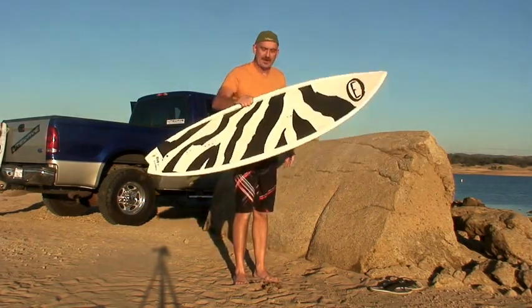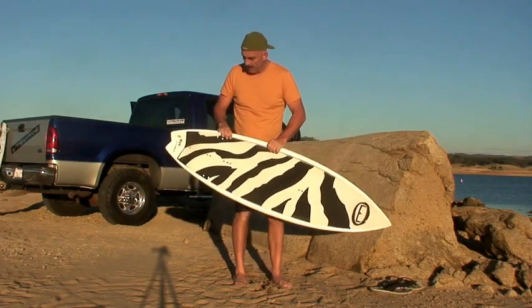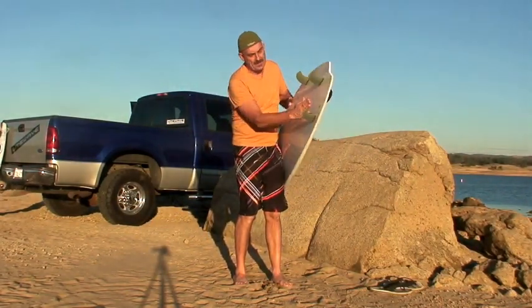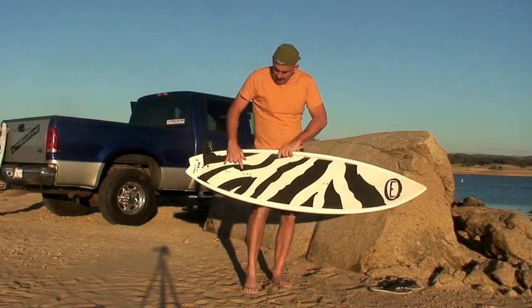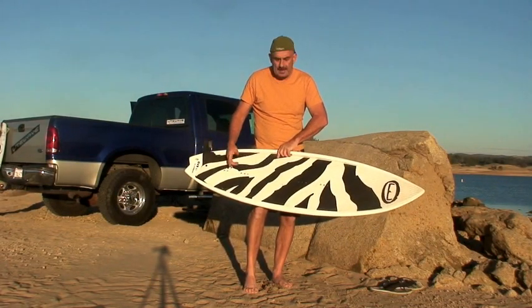It's got a built-in grab handle too — that's another benefit of building up that rail. It comes with three G10 fins in a thruster pattern. It's a slight single concave into a V in the tail with a swallow tail and kick pad. It comes with wake style inserts and foot straps.